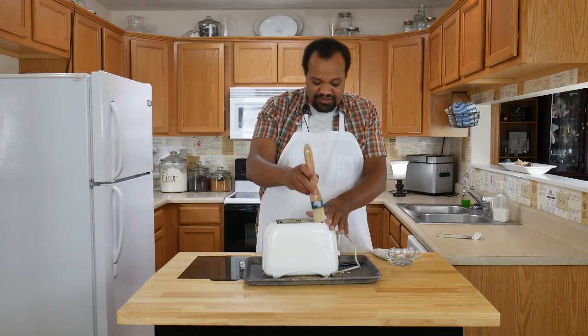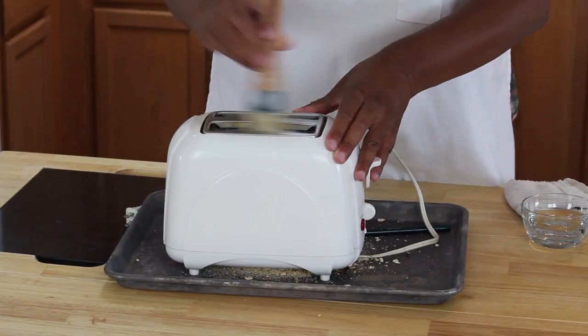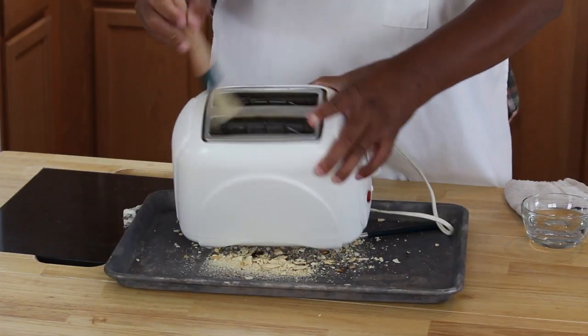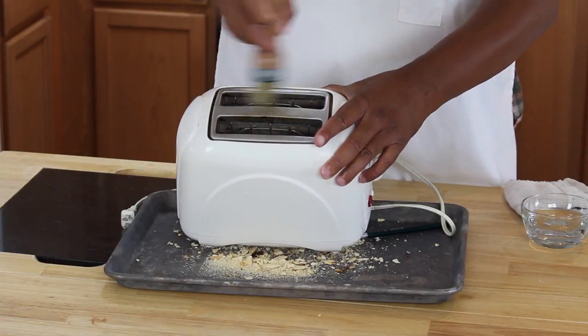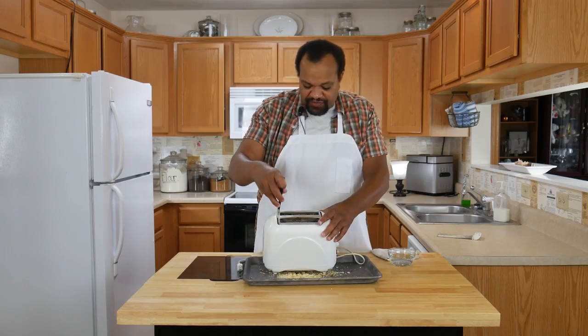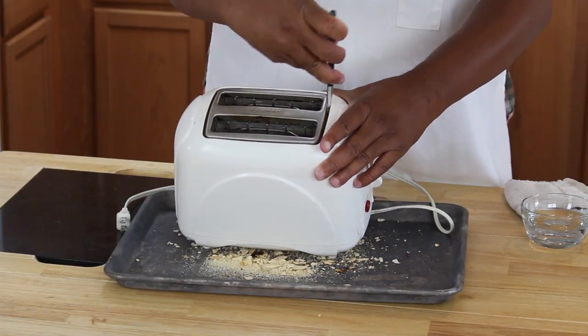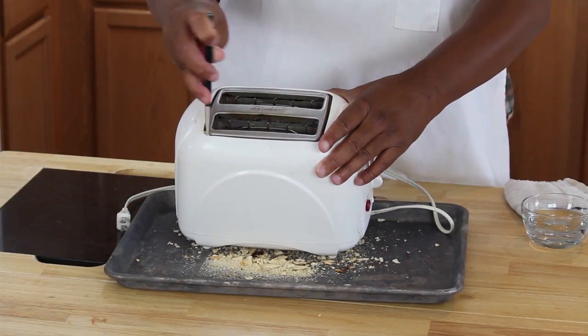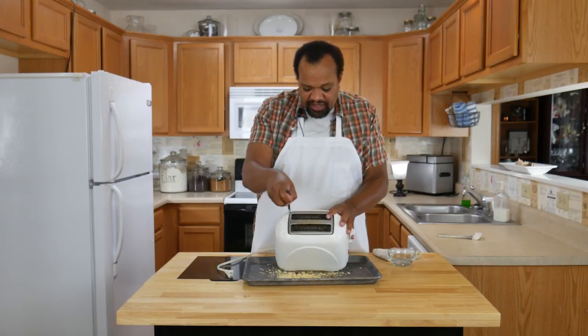I've got some brushes — in case you're wondering what those were for — and I'm going to go through and brush the top of my toaster and the insides. If your brush isn't long enough to get down into those really hard-to-reach areas, go ahead and use a different brush. This will actually take some time, so go ahead and take your time with this.